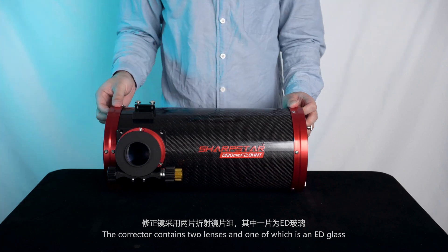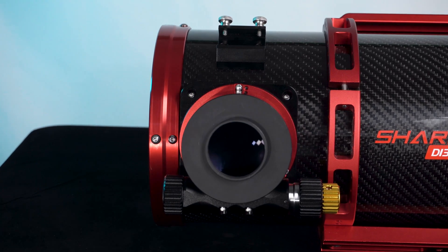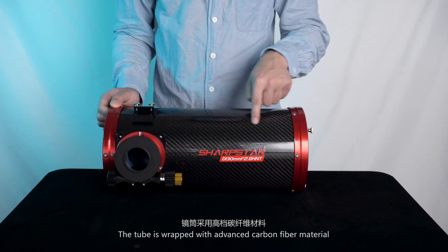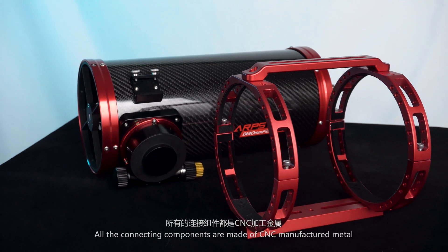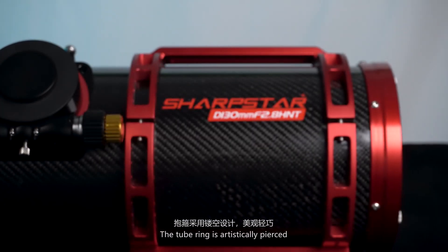The corrector contains two lenses, one of which is a special glass. The tube is wrapped with advanced carbon fiber material, effectively reducing its weight. All the connecting components are made of CNC manufactured metal. The tube ring is artistically pierced.